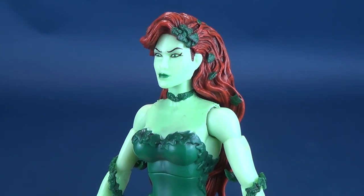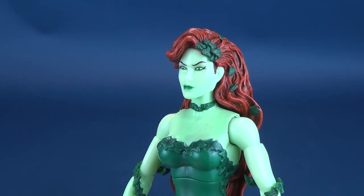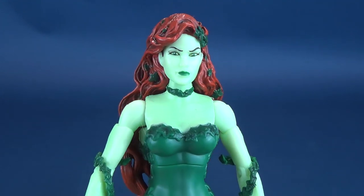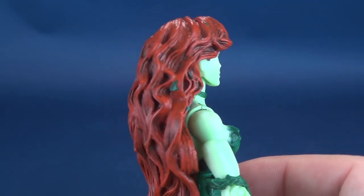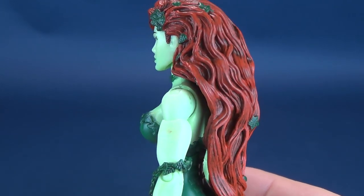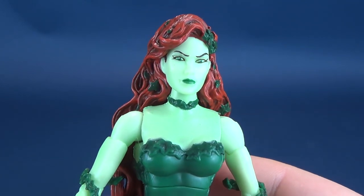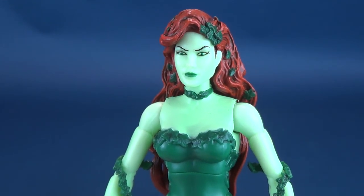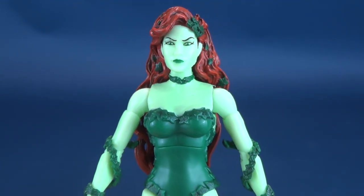Now this is a signature version of Poison Ivy. At the time, I believe it was a Mattel Collector — not subscription-based, but something you'd go onto their website and order. I didn't go that route; I just picked up a lot of these through eBay and aftermarket, paying, of course, the prices that would go with aftermarket. But what we ended up with is a really neat Poison Ivy, one of my personal favorites. So when I got the viewer request to revisit her, I was more than happy to oblige.